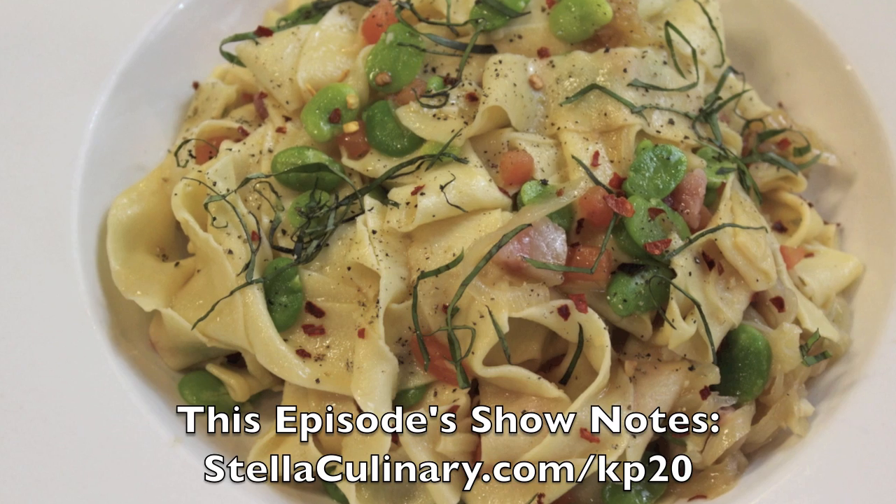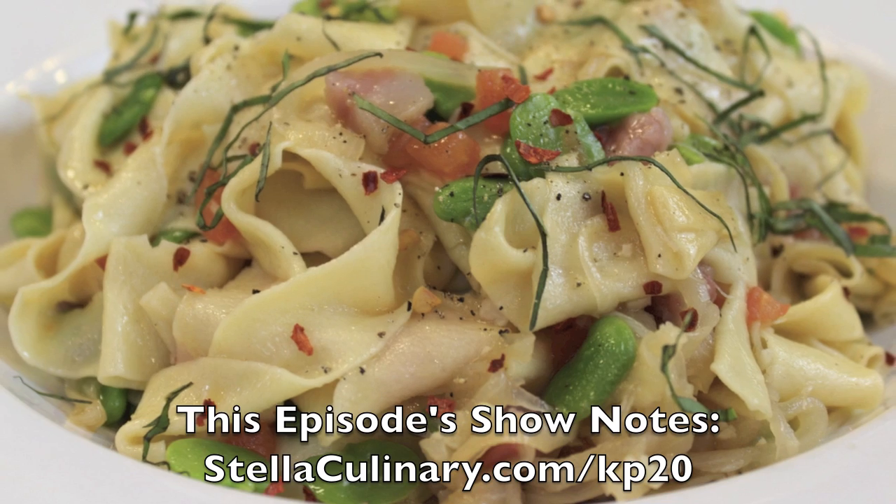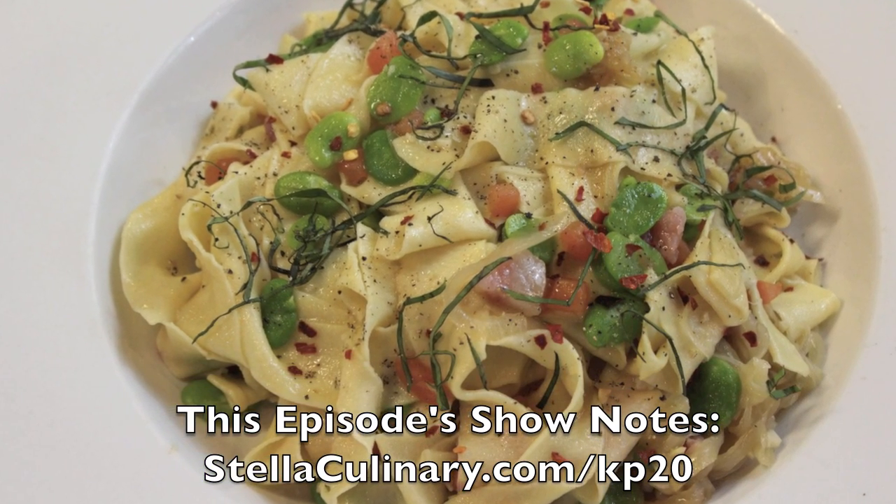In a future video, we'll be taking this fresh pasta and mixing it with homemade pancetta, just to illustrate some of the possibilities and to get your creative juices flowing for what you can do with this newfound technique.